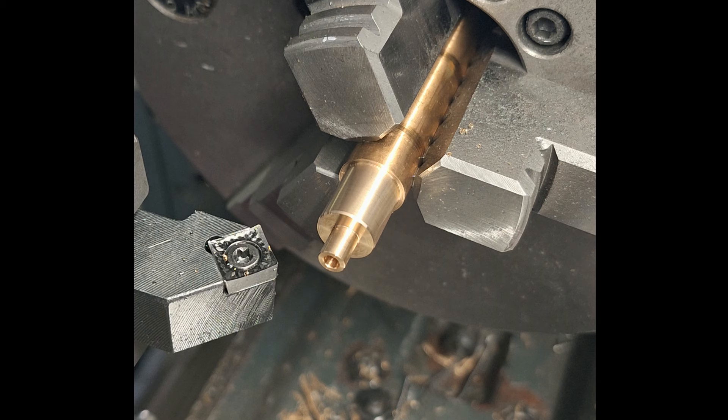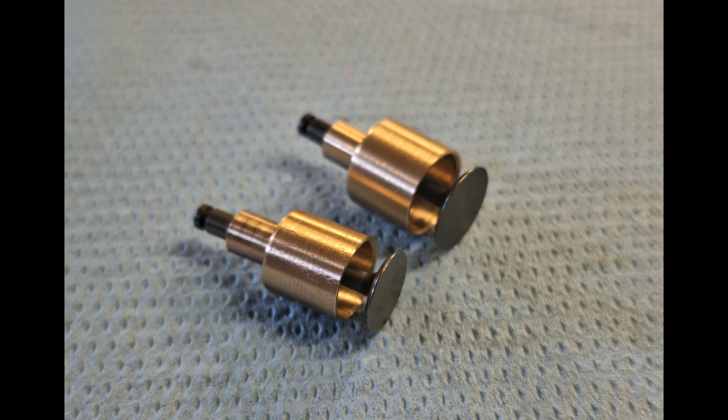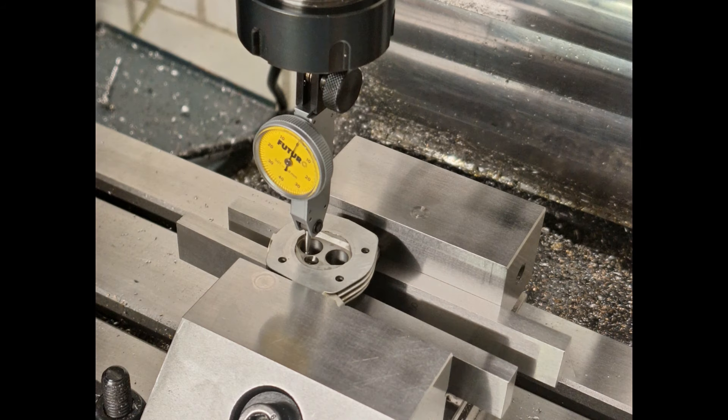I made new bushes from copper beryllium for the intake and exhaust valves on a lathe. The outside diameter has to be very precise so that they can be pressed cleanly into the larger milled cylinder head. The valves fit in very well. I then clamped the cylinder head on my milling machine, aligned the valve guide, and CNC milled the seats for the new valve sleeves.